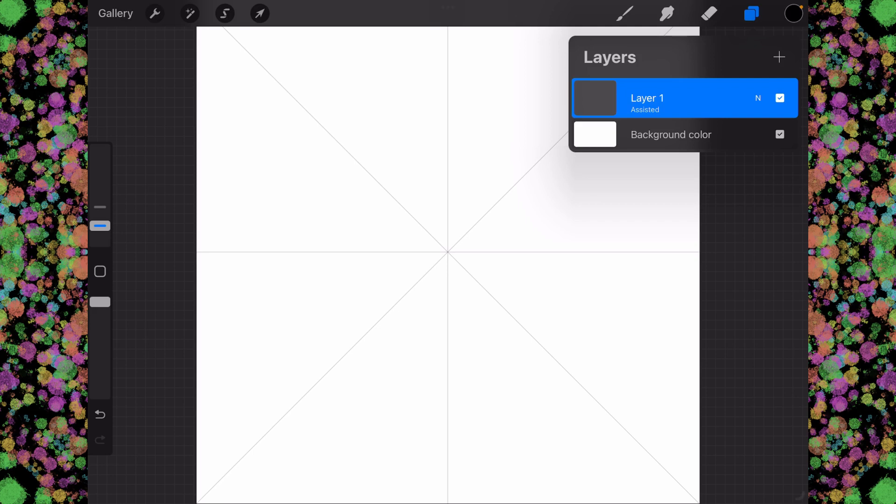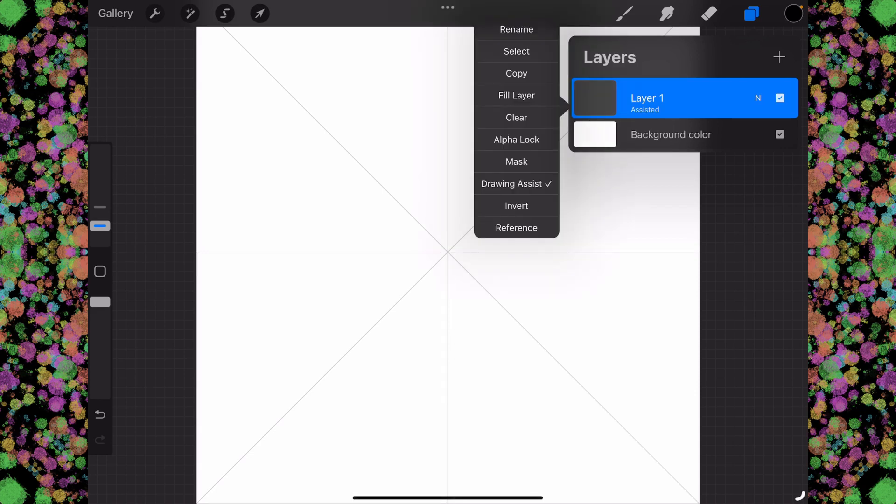Now if we look at our layer, it should say assisted underneath layer one. If it does not, tap on layer one and put a check mark on drawing assist right here.